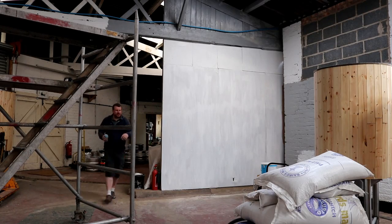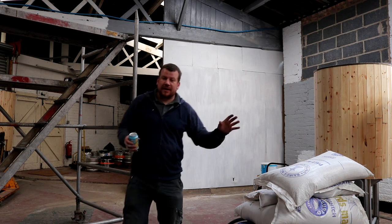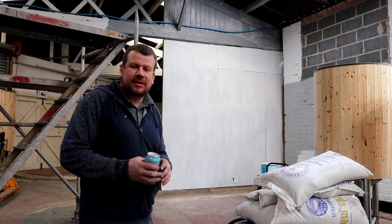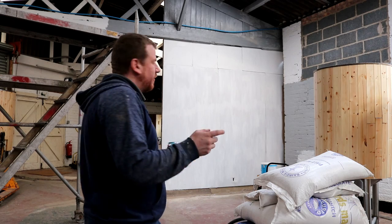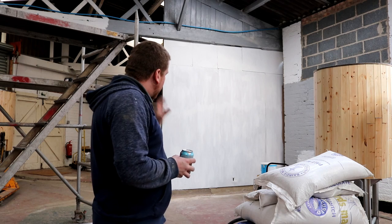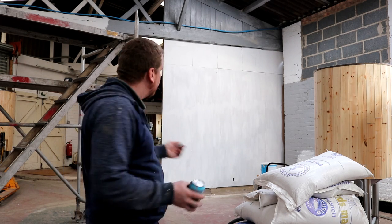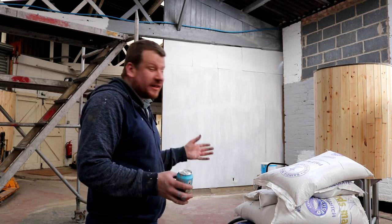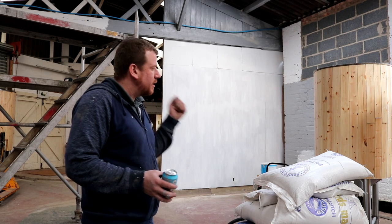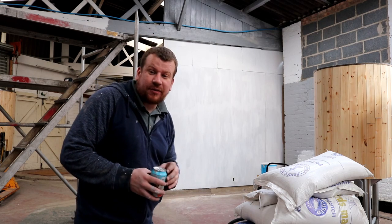Well the wall's finished for today at least. The plan is we've got the white on there - in the nooks and crannies there are one or two cracks I might fill tomorrow, then I'll blast it with a roller for the second coat. Hoping tonight that any stains won't show through since it's MDF and it's dry, but if they do we can hit it with damp stop, give it another day, and then roll it.